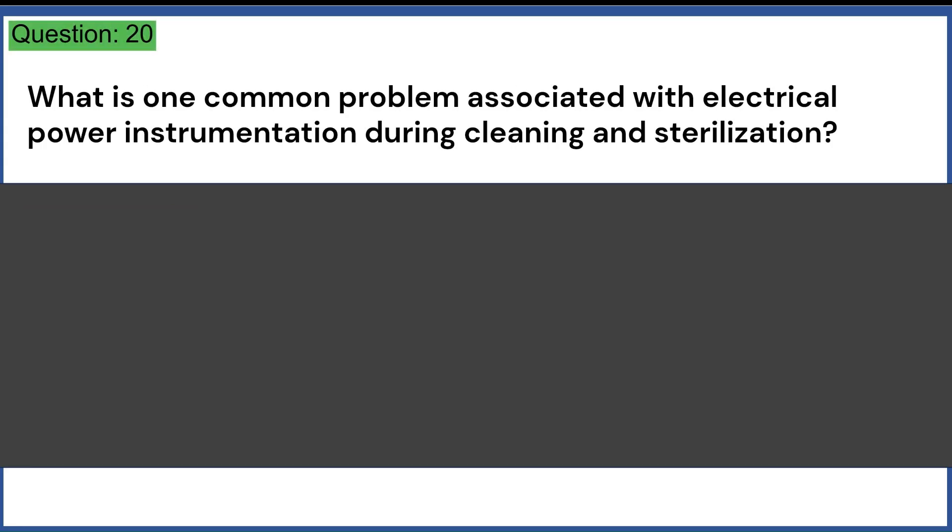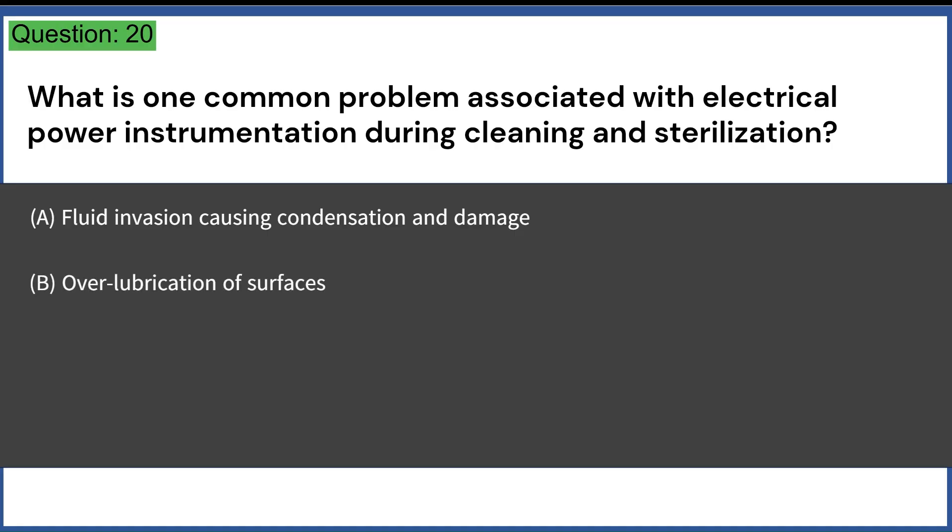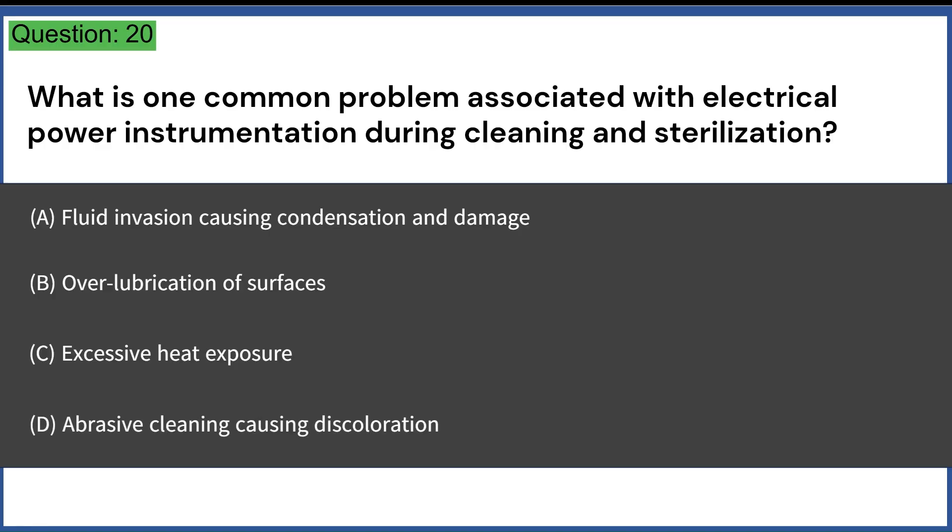What is one common problem associated with electrical power instrumentation during cleaning and sterilization? A. Fluid invasion causing condensation and damage. B. Over-lubrication of surfaces. C. Excessive heat exposure. D. Abrasive cleaning causing discoloration. Answer: A. Fluid invasion causing condensation and damage.